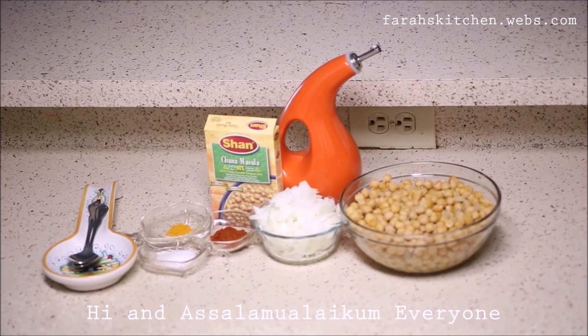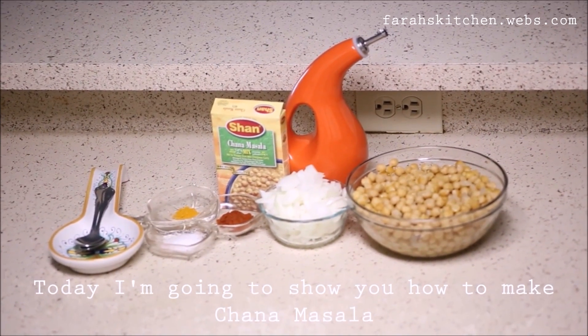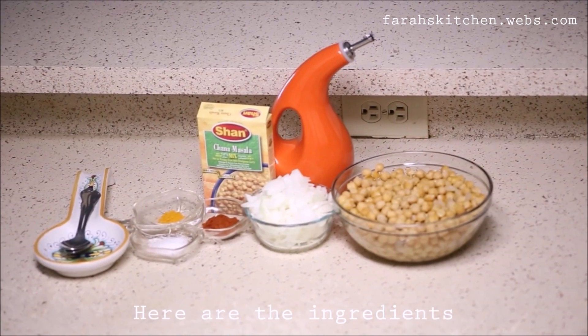Hi and Assalamu Alaikum everyone, today I am going to show you how to make Chana Masala. Here are the ingredients.